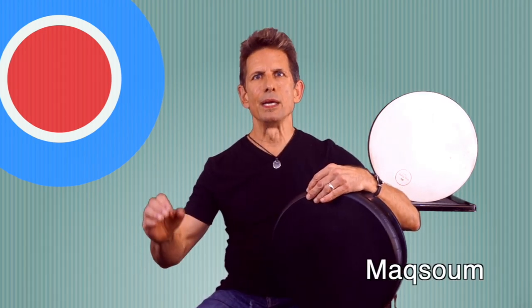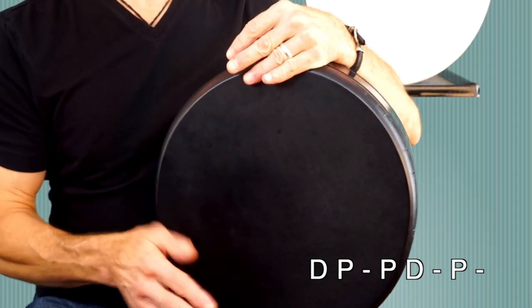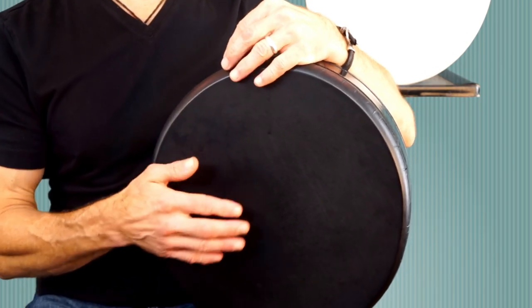Rhythm number two. We're going to play Maksum. The fundamental pattern for Maksum is Dum-Pa, Pa-Dum-Pa, Dum-Pa, Pa-Dum-Pa. Now, if you listen to this pattern, you'll notice that there are two notes close together in the beginning, then two more notes close together, and then one on its own. I'm going to refer to these as rhythm cells, a phrase that I learned from Glenn Velez to define notes that are together within a rhythm. That makes it simple for this drum, because we can use those spaces in between those cells to add our chick.